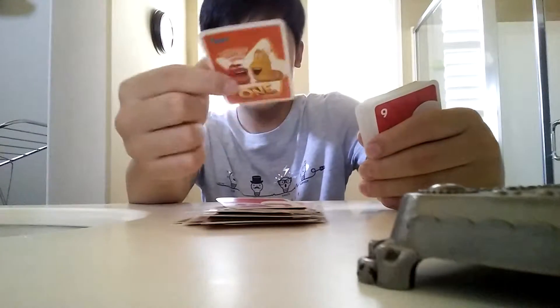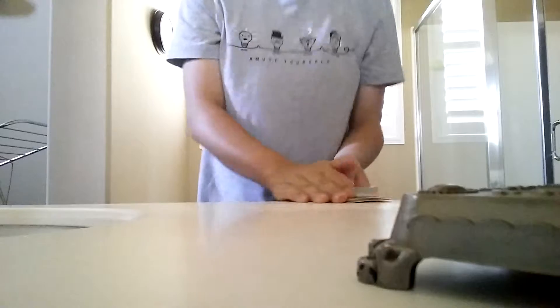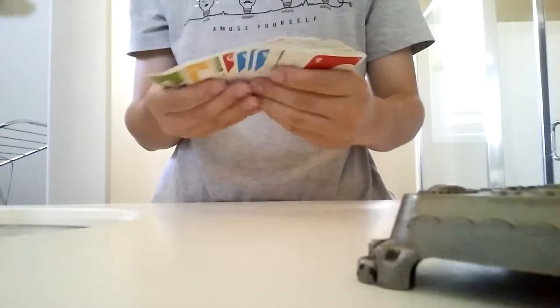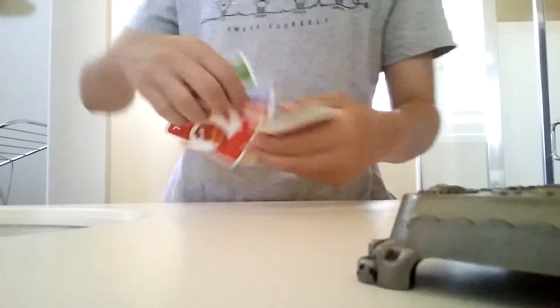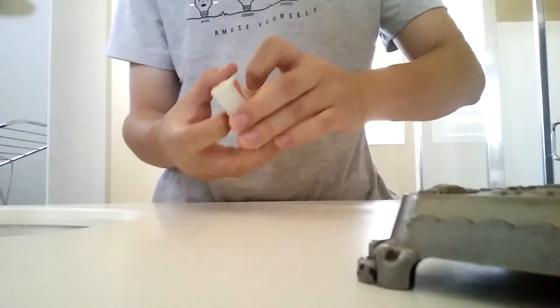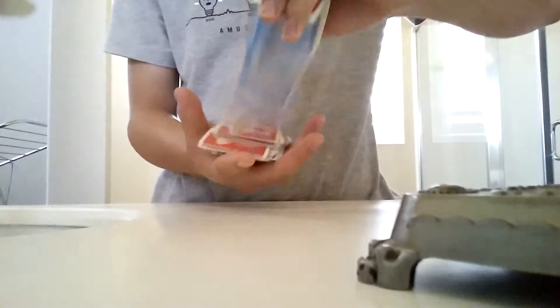Green 7 — and there you go. So that's how you find the spectator's card. You probably have to say it instantly. So that's how you do the card find — hope you guys like it, see ya.